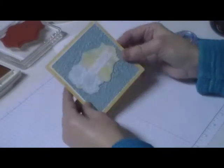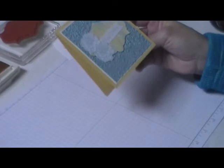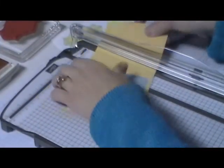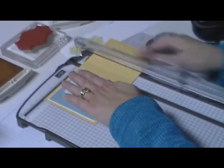And there I have my plaid effect. I'll get my cutter so you can at least see how to turn that into a gift card holder — I'm cutting this so it fits on my technique page.